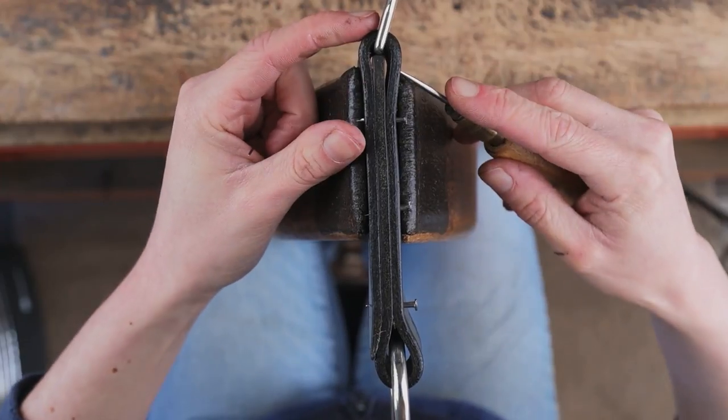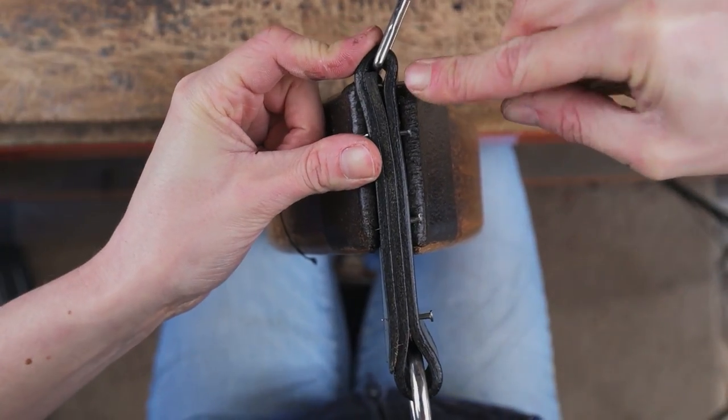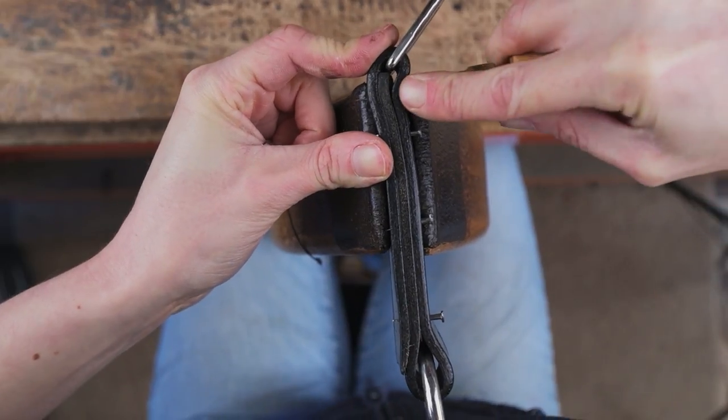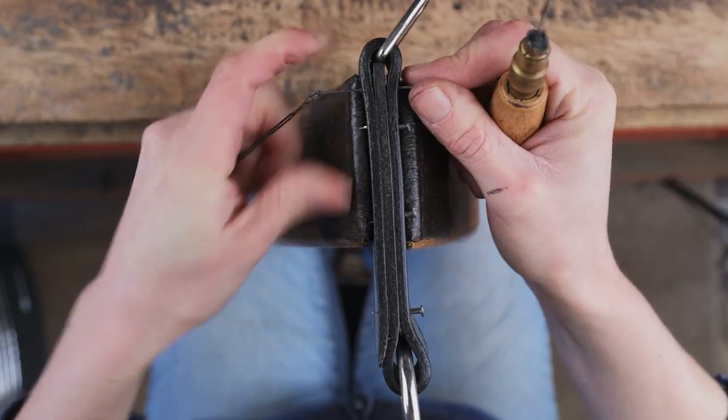So once we've got our first jowl all tacked on, we can then double hand stitch this. We're going to start as always with a back stitch and then we can continue stitching the rest of the jowl as normal.